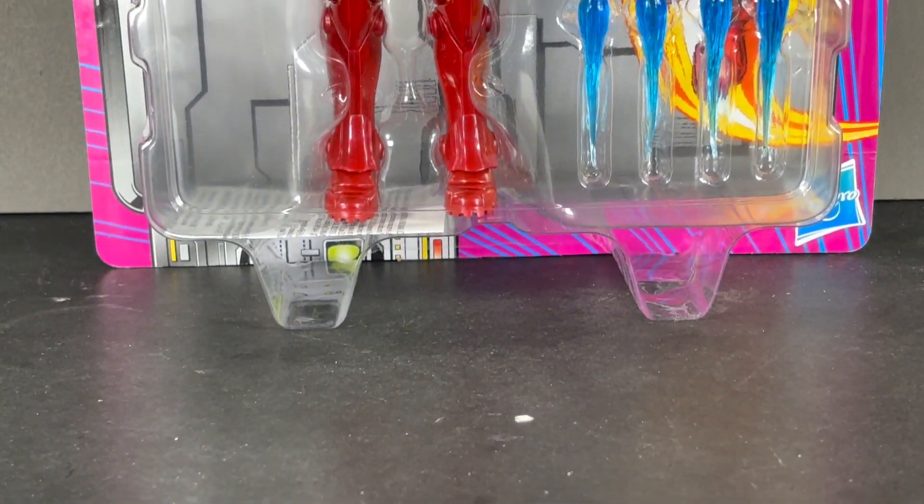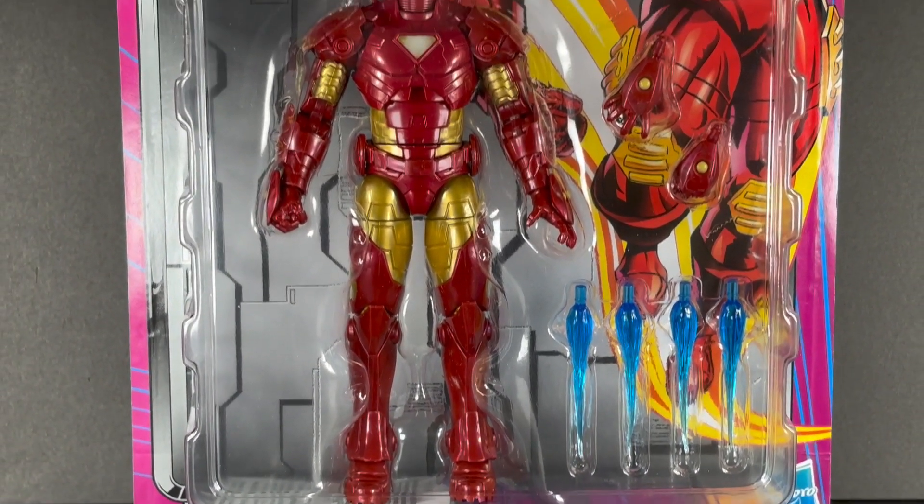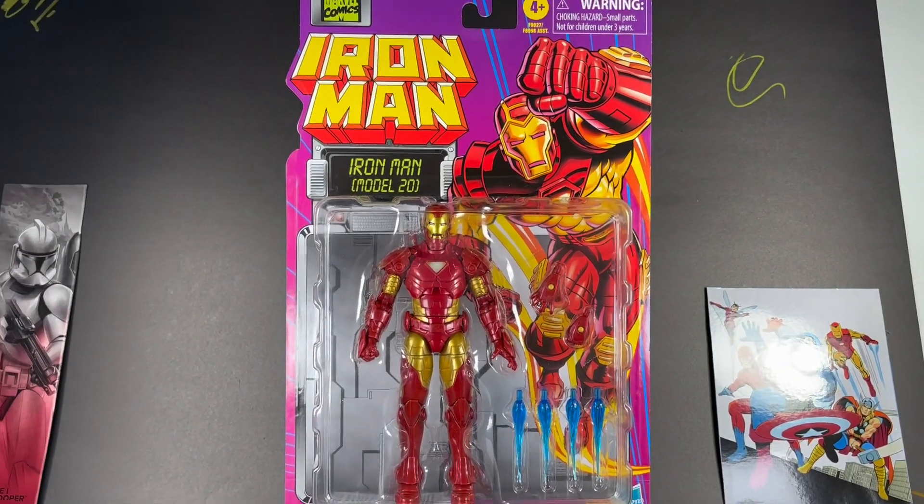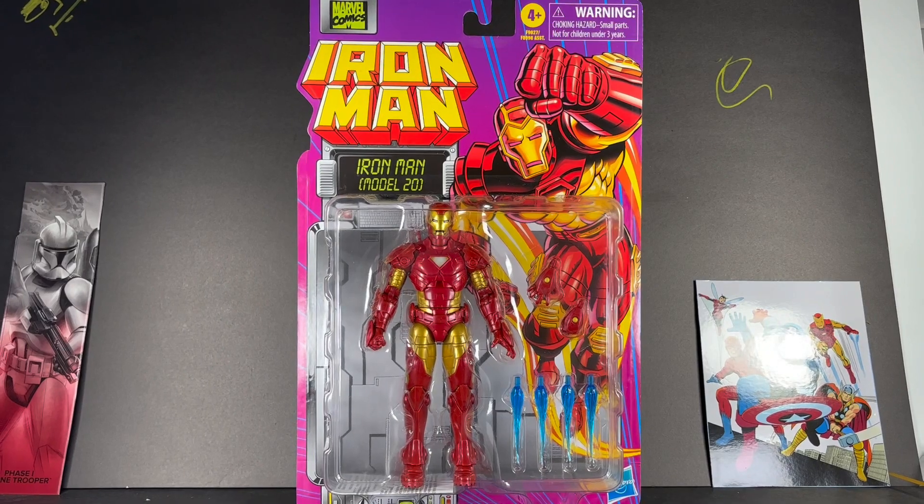Hey everyone, it's PearlescentToys, back in today's video with another Marvel Legends action figure review, and today we are looking at Iron Man Model 20 from the brand new Iron Man Retro Collection Wave.